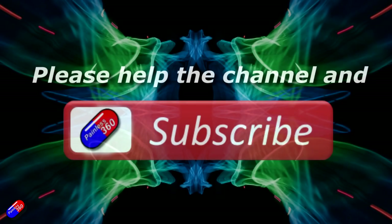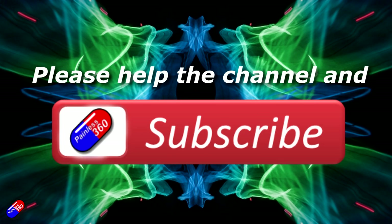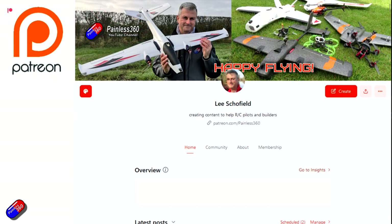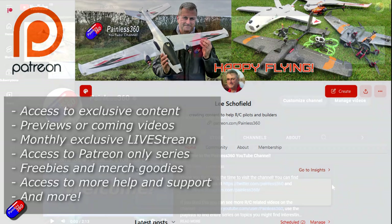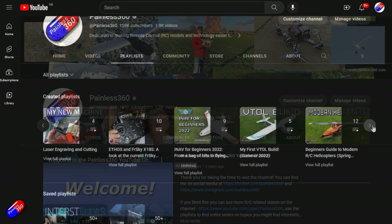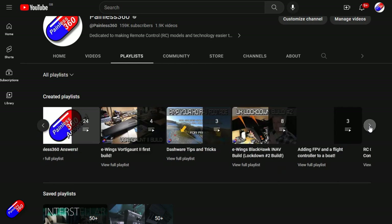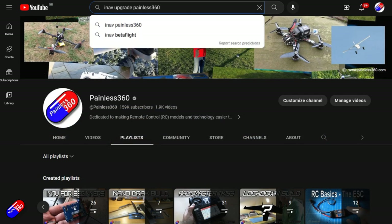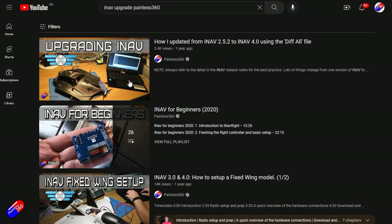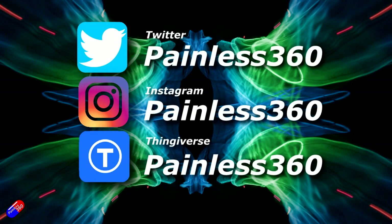Thank you for watching the video. If you find my videos useful, please take a moment to hit the like and subscribe button — it helps the channel a lot. If you really like what I'm doing, you can become a Patreon and support the time I spend helping others, and get access to lots of exclusive benefits — link is in the video description. Remember that all the videos on the channel are organised into playlists, so you can easily find all the videos on a subject you're interested in. Add Painless360 to your searches on Google and YouTube and it will help you find my content for any particular topic. Thanks again for watching, and as always, happy flying.